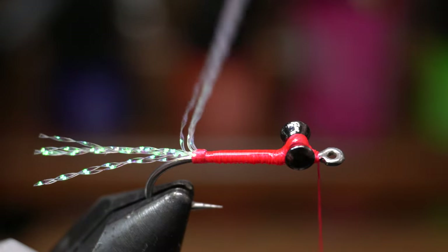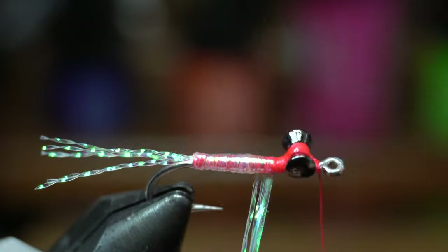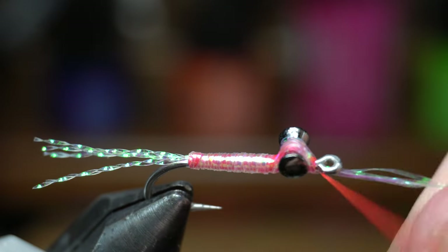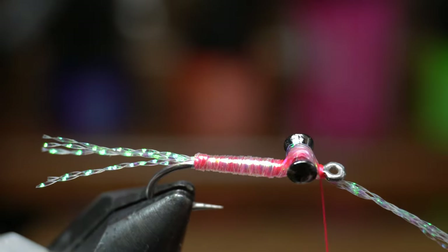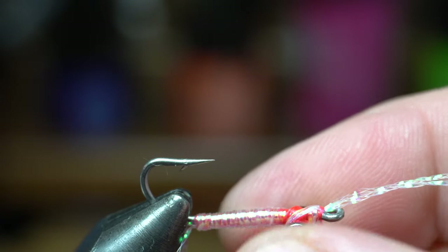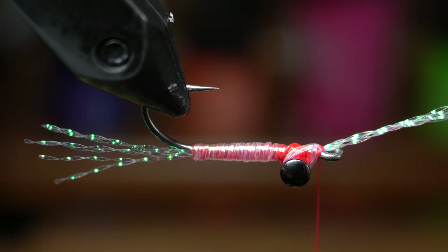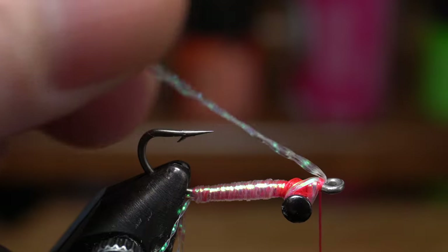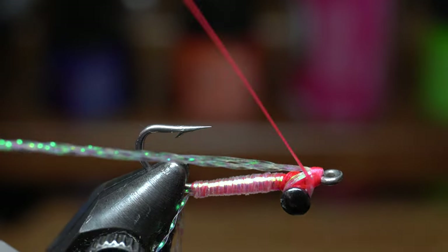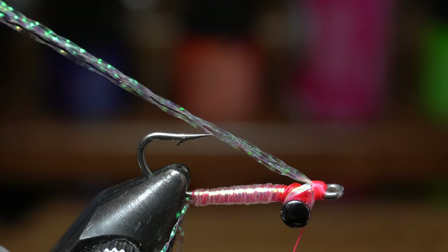Now proceed to wrap the flash around the hook shank with touching wraps, creating a smooth and slightly tapered body. Wrap over the eyes with X wraps, and then end with the flash under the eyes, sticking forward past the hook eye. Now rotate the fly in your vise — you might ask why I don't use the rotary feature here, and that's because the vise will get in the way of the next steps. With all that room to work, you can now grab the flash and pull it rearward, and tie back up over it, ensuring that the flash is tied directly rearward and not angling too much to one side.